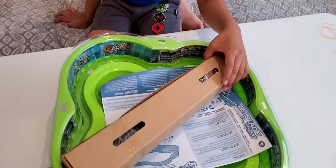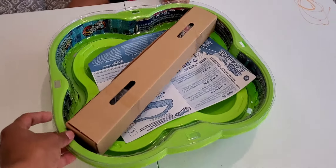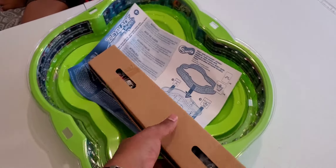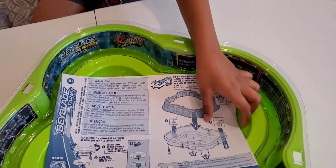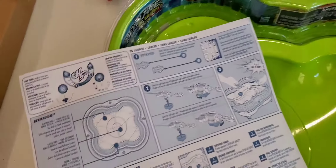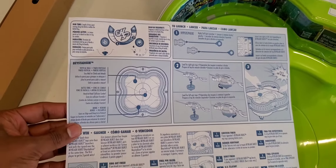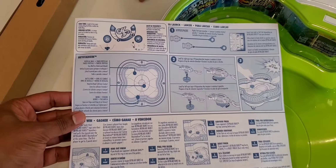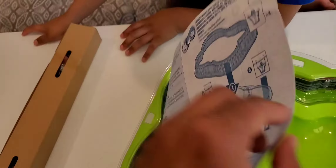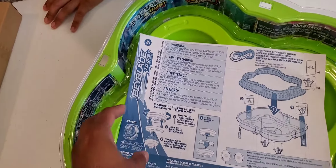This is the stadium. Nothing else as a structure. This was new — how to launch, how to set up this stadium.